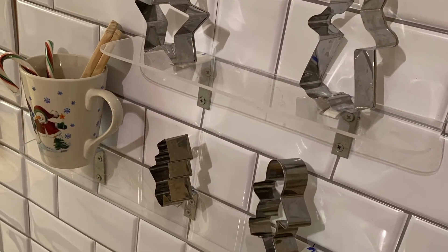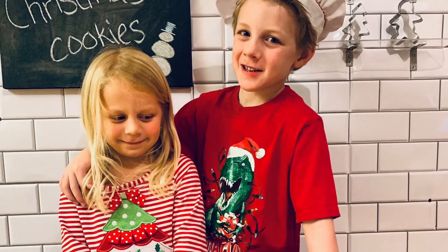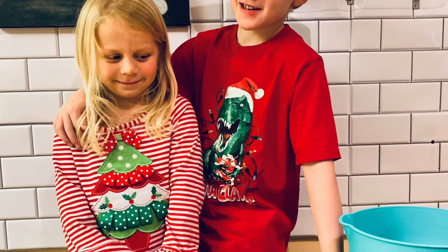We added some props to our little kitchen and here's one of the photos we took. Looks like they're in a real kitchen, huh?